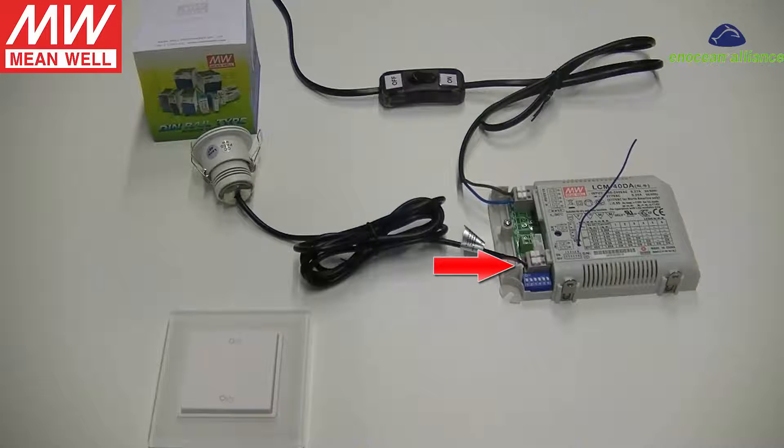Connect the LED lamp to the driver, and then connect the AC mains. Now we can turn on the AC mains to power the LED driver.